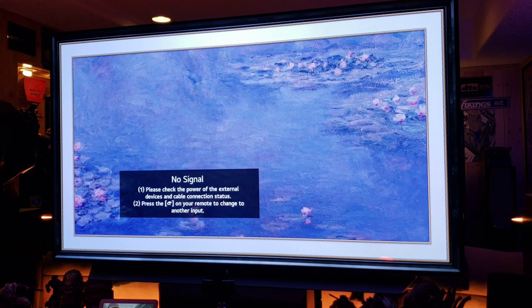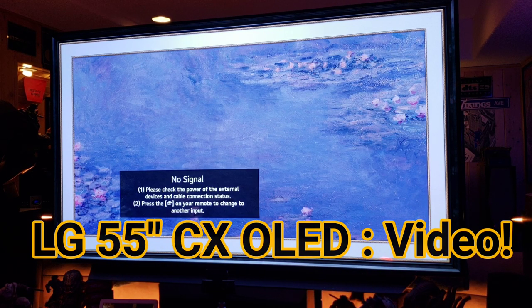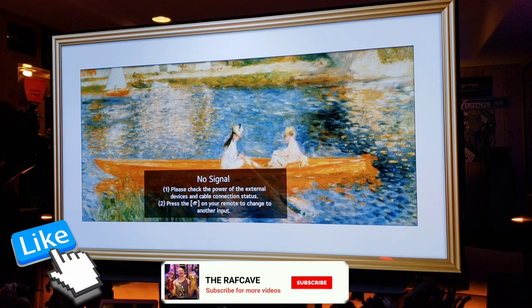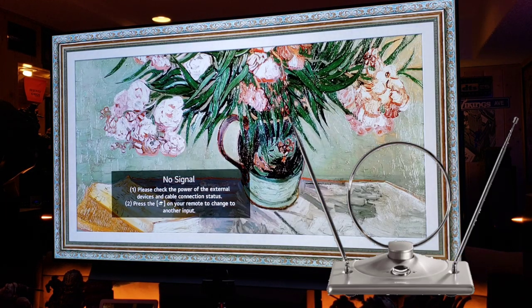Welcome back to another LG CX OLED video. Thanks for all the comments and likes — this TV is incredible and it gets better and better the more I use it. This video is going to be about hooking up your antenna, your digital coax cable, right to the TV. I believe having a nice antenna backup plan is good for local television.